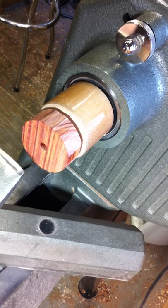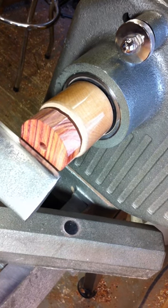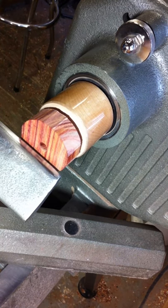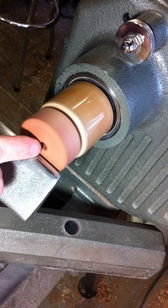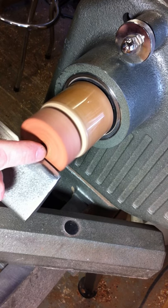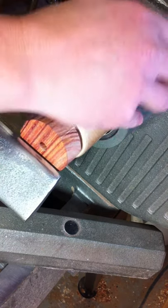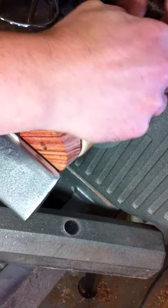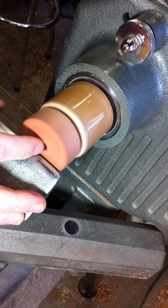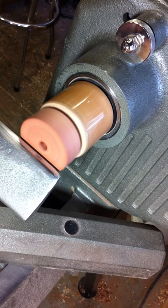We're going to move our tool rest up. I'm going to flip the lathe on. The important part right now is that my hole is spinning on center, which this one has just a tiny bit of wobble. So I'm going to give it a little twist or two — and that feels a lot better. I'm just feeling that the hole is spinning on center.